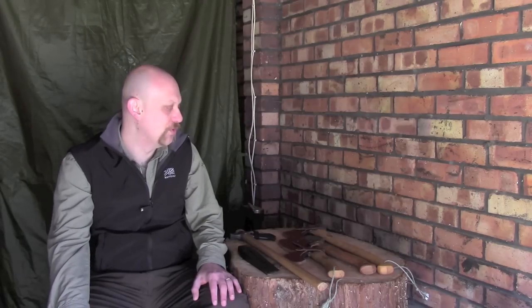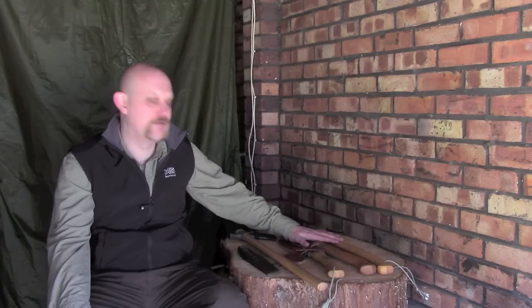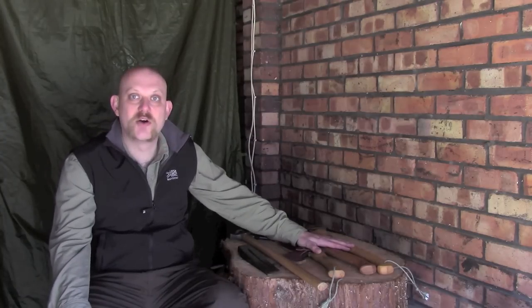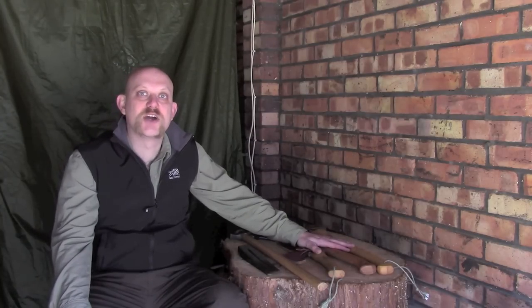This is not a promo video for Gransfors axes; I'm not suggesting that you have to go out and buy one. It's just the ones that I've found work best for me, but what you'll find is out of the 4 axes I've got here in front of me, 3 of them are Gransfors and they're just the ones that I've personally chosen.